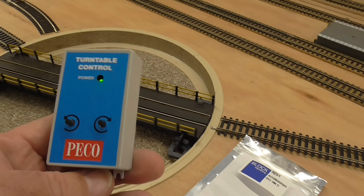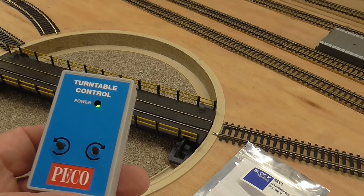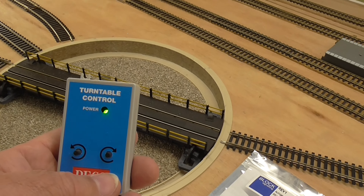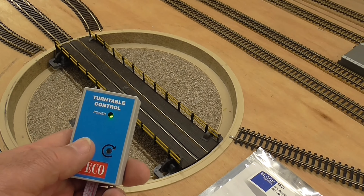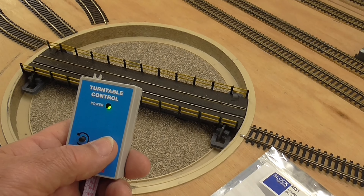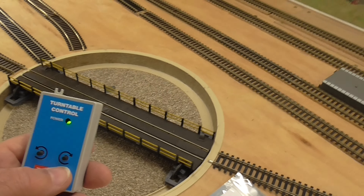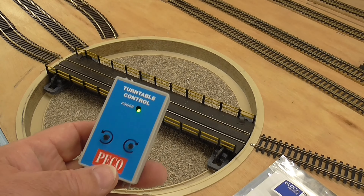This is the control for the turntable. I'll show you how easy this is to install, and also a couple of things I would not have bought with hindsight. If I show you the turntable going — you press it — the motor is extremely quiet, you can hardly hear it. Whereas some of the other motors that go with these turntables are very, very loud. I'm very pleased with it.